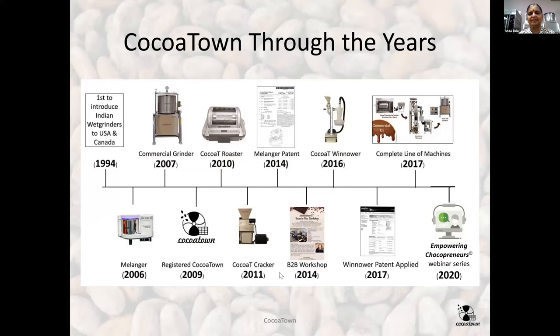This is a small timeline of what we've done over the years. In 1994 we introduced the first grinder. In 2007 we had the commercial grinder for chocolate. In 2010 we had the roaster, then patents. In 2020 we had to pivot again because of the pandemic. We got some government assistance in the USA, but our customers in many countries didn't get help. So we thought it was a good time to focus more on education and started the Empowering Chocopreneurs webinar series, done twice a month.